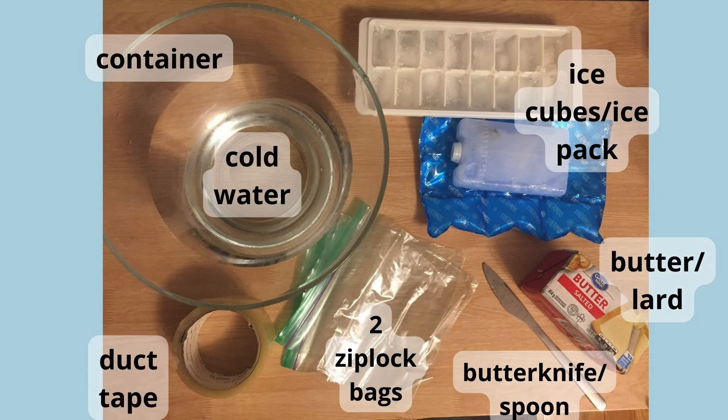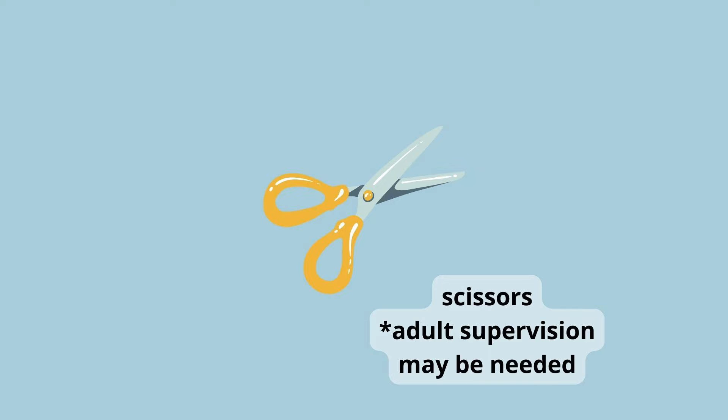For this experiment you will need a container large enough to fit your entire hand, enough cold water to fill half of the container, ice cubes or ice packs to fill up half of the container, room temperature butter or lard, a butter knife or spoon, two Ziploc bags that are large enough to fit your whole hand, and duct tape. A pair of scissors will also be needed to cut the tape and adult supervision may be needed.